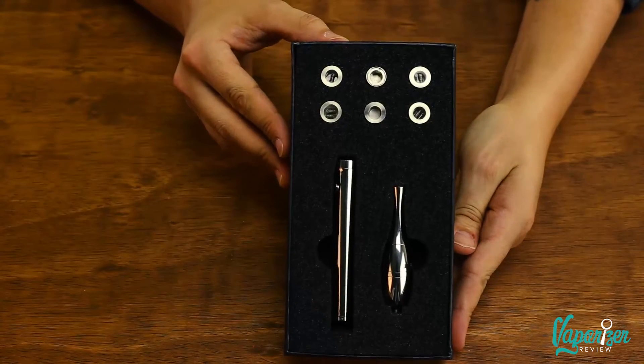We all know someone who just cannot make up their mind — they want one thing one minute and something else the next. Stop stressing and help them stop stressing too. Get them the Source Orb4 Premium vaporizer. Boasting six different atomizers, this bad boy will keep that indecisive person stoked for months. They'll feel like they're using a different vaporizer every time they put a new atomizer in. Take the stress out of life with the Orb4 Premium.